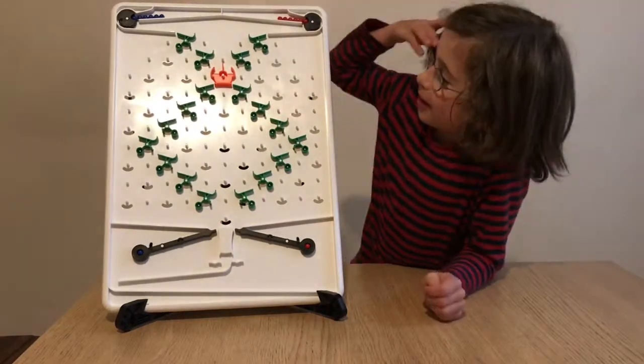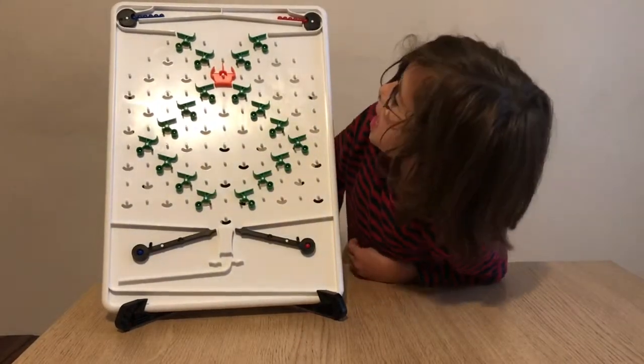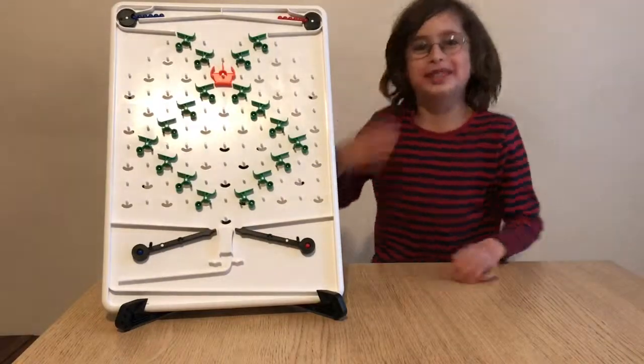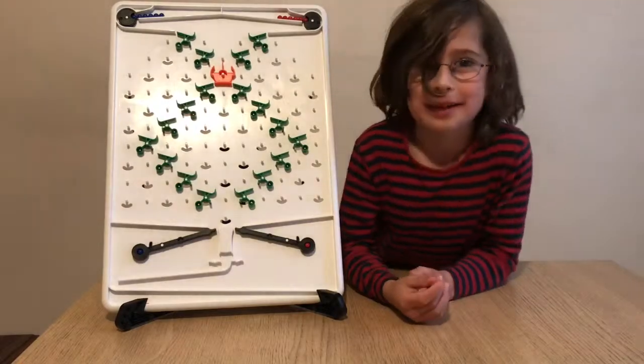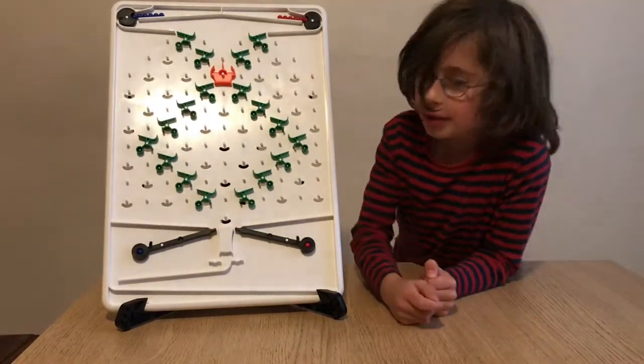Today we're going to be learning about this amazing Turing Tumble set. I just got it and I'm really excited about it. Do you want to see?